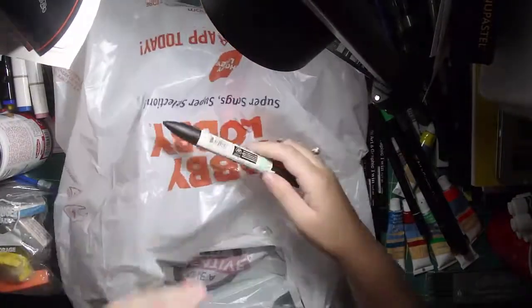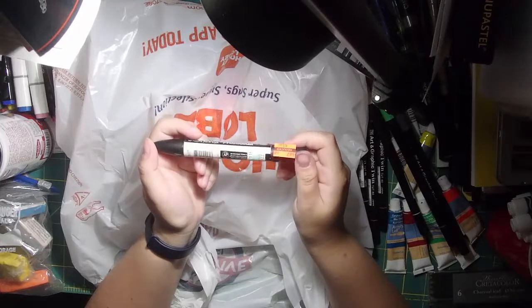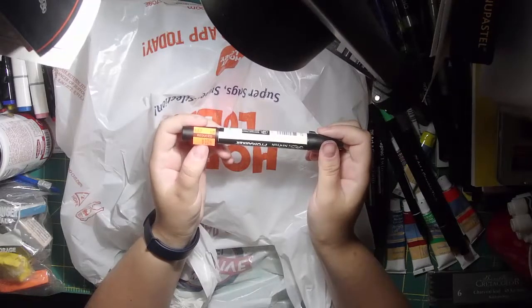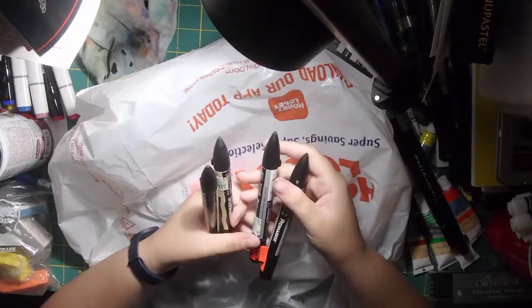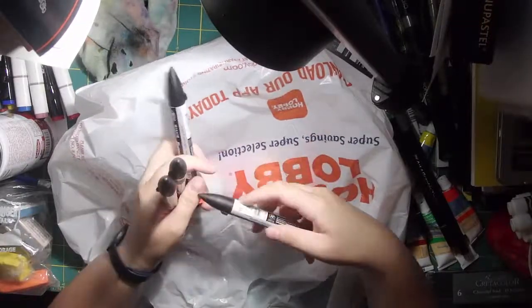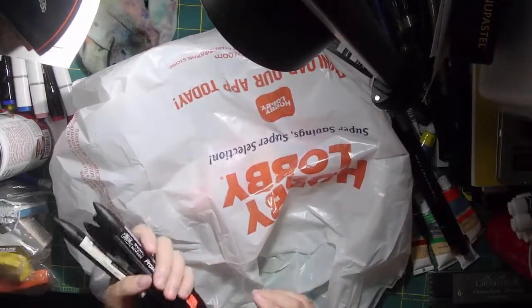Then we have a bunch of Winsor and Newton markers. I have a couple of them already. I got Ivory and Blush — two skin tones. As far as I know, these aren't refillable, and it looks like they're actually going out of stock everywhere. They're normally $4.99 and I got them each for $1.24. I also got Ice Gray 3 and Ice Gray 2. I love gray sets and wanted to try them too. They've got a bulky chisel end and what I think is a small bullet tip. I checked all these and they were fine. I picked these up at $1.24 each — pretty good deal.